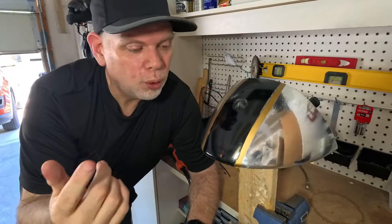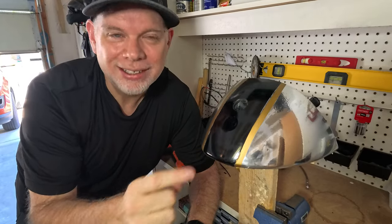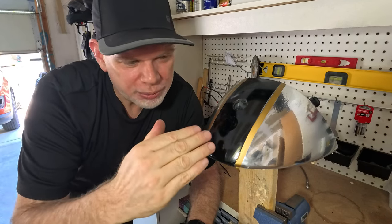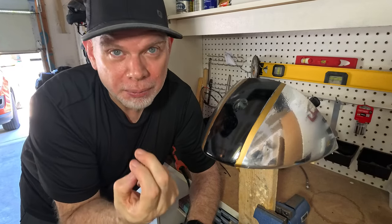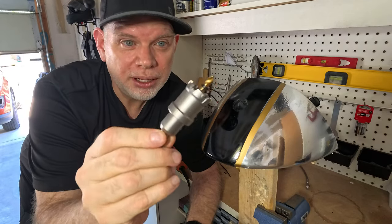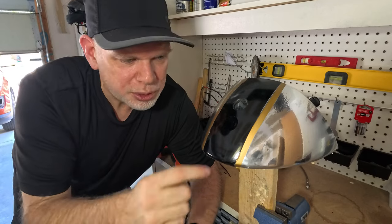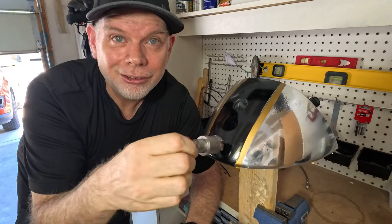Before I go drilling into the metal cowl, I have this cheap plastic one and I just want to do a test run to make sure that the angle I'm drilling will allow it to mount and stick out properly. I did get this drill bit specifically for drilling into metal, so I'll try it on this first. I'm just going to drill a little pilot hole to help me line it up and then give it a try.